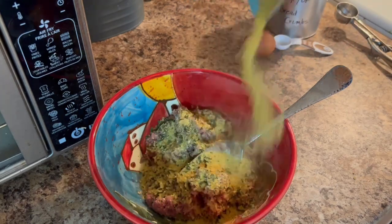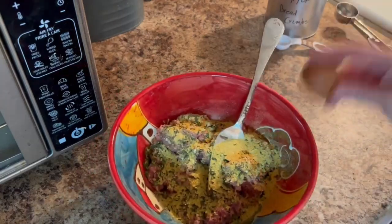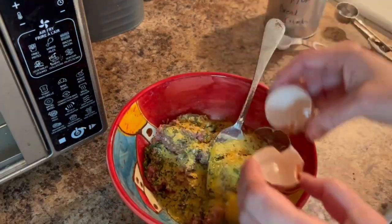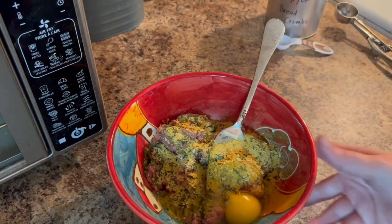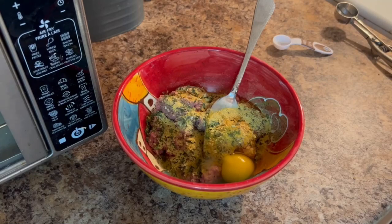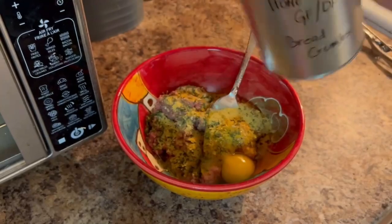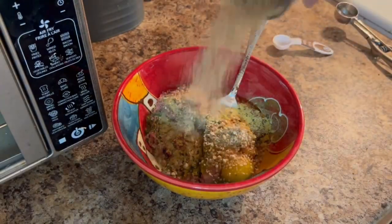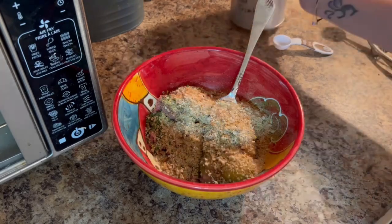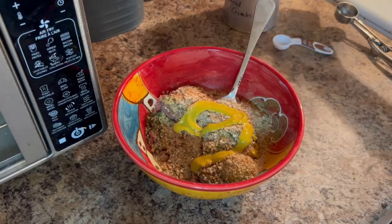I'm going to be placing these on a parchment-lined sheet that I'm going to bake in my air fryer. I now have an Amazon storefront so all of the things that I use on a day-to-day basis, including this lovely air fryer, are linked there — be sure to check them out. I will make a small commission if you purchase anything, but it helps me continue to fund and support my channel.